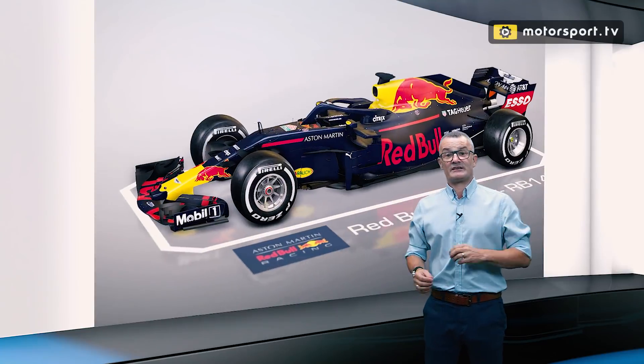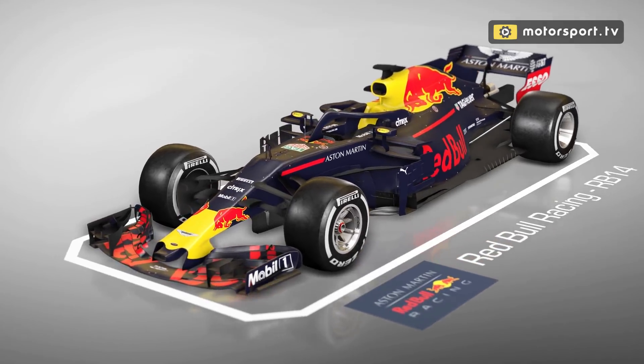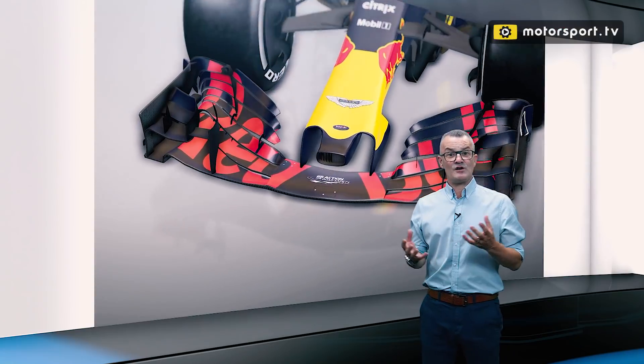In the races leading up to the mid-summer break, Red Bull have given us a really interesting view into the function of a front wing. Over the past few races, they've tried over four different sets of flaps on the front wing.